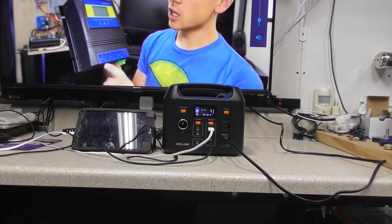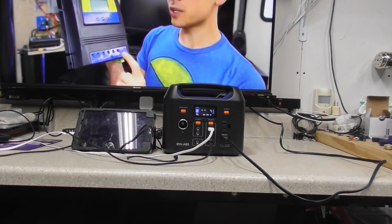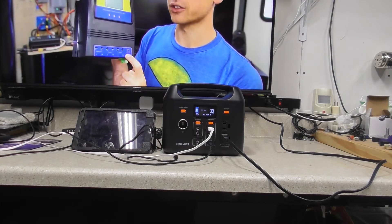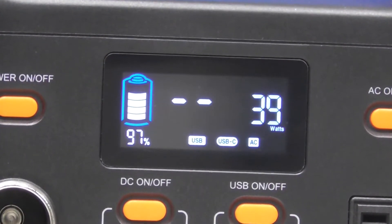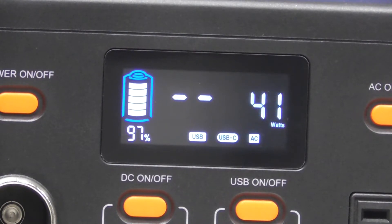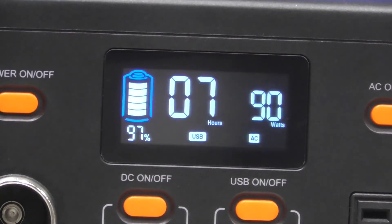How this works is you connect it to public power or the grid. As I turn the volume up it's pulling just a little bit more watts, and then I muted it so it bumped back down. Obviously the speakers - the higher you go in volume, the more watts it's going to pull. You can see it's still charging; we're sitting around 97-98%, but it's not showing how many hours are left.